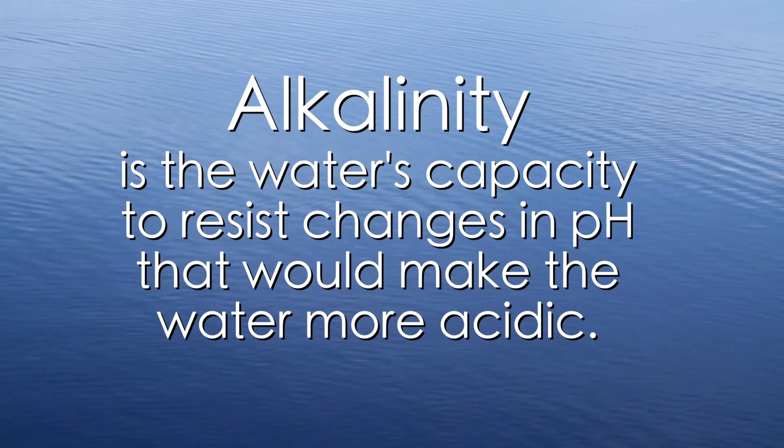The higher alkalinity we have, the harder it's going to be to drop our pH in our irrigation water. High alkalinity and the resulting buffering capacity can often cause our pH to remain high and sometimes make micronutrients unavailable, causing micronutrient deficiencies. Additionally, elevated levels of alkalinity in water can make pesticides and plant growth regulators less active.